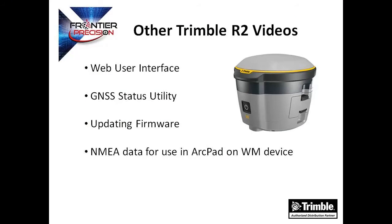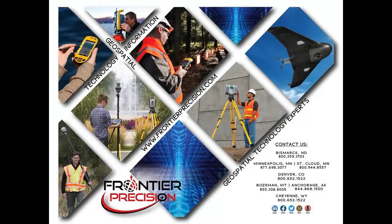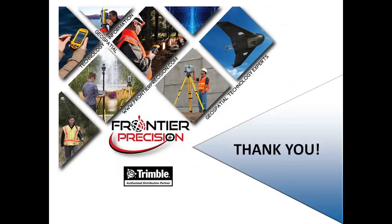We want you to look forward to some of our upcoming or existing tech talks on the R2 GNSS receiver, including how to access the web user interface, R2 configuration in GNSS Status for use with mobile devices, updating firmware, and streaming NMEA data to a Windows Mobile device for use with third-party applications such as ArcPad. This concludes our overview of the Trimble R2 GNSS receiver. We hope that you found this beneficial and will join us again next time. Thanks!